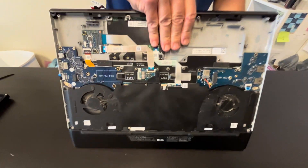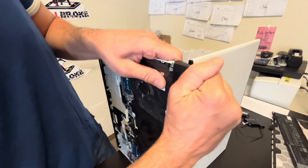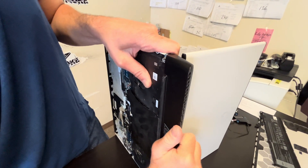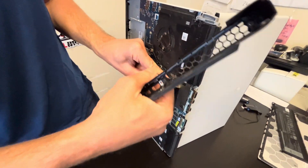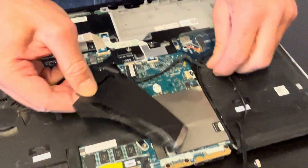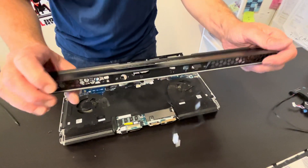Now let's take out the rear cover. That's our rear I/O board cover.